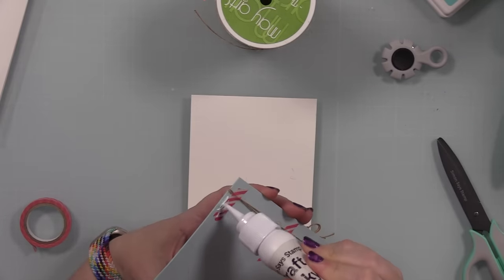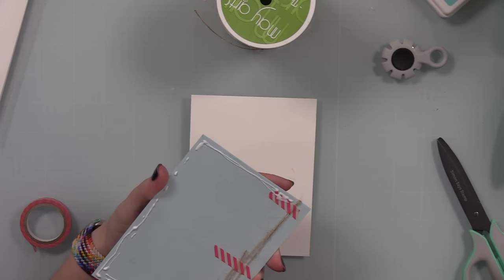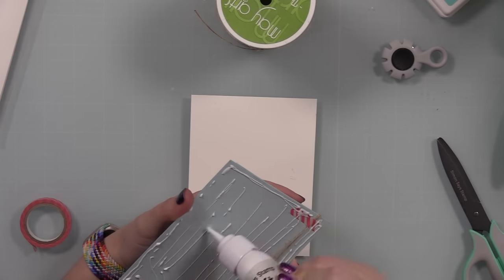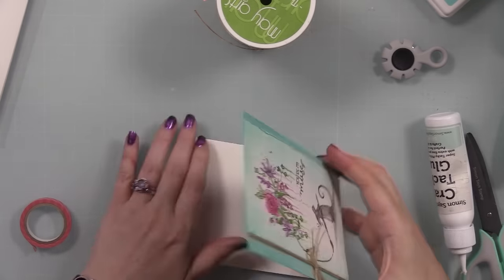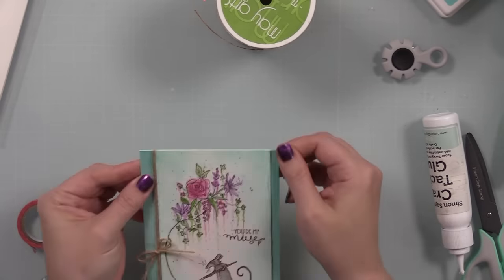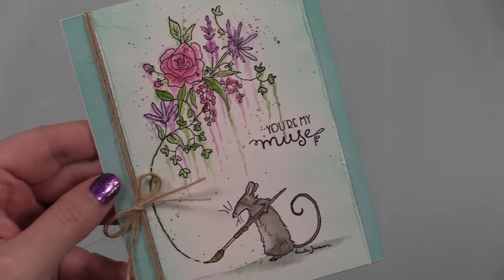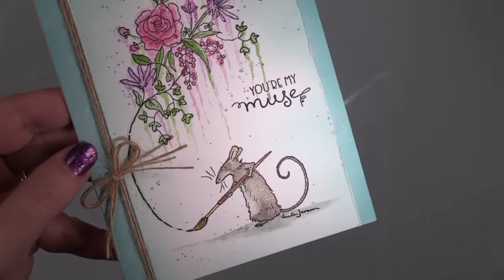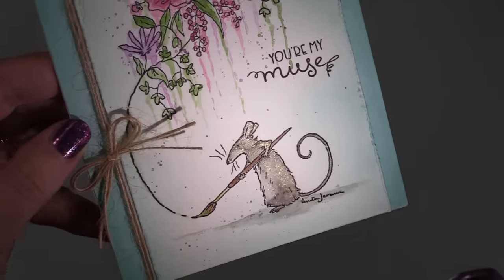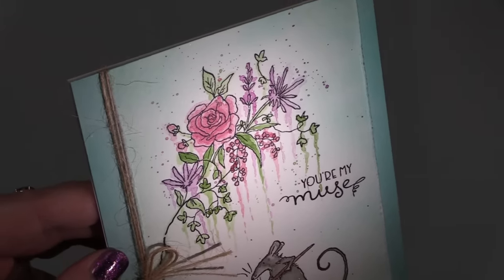I tied the bow so it was in the right position, then adhered the panel to my card base — and that's it! This is as clean and simple as I can get. I didn't add any bling, though I thought about it. I've got the shimmer on the mouse and florals, plus splatter and roughed edges and the twine, so I called it a day.